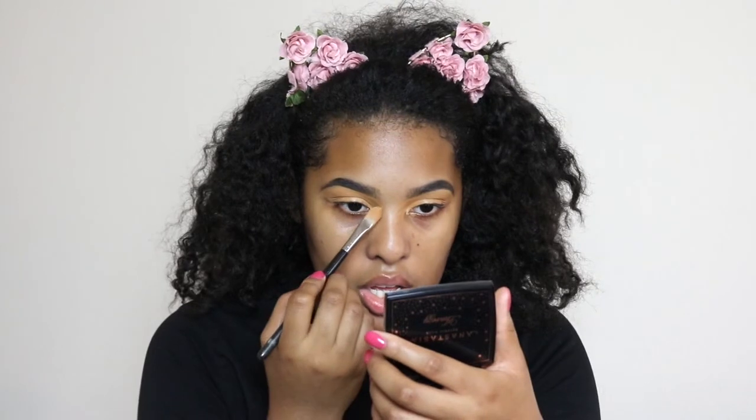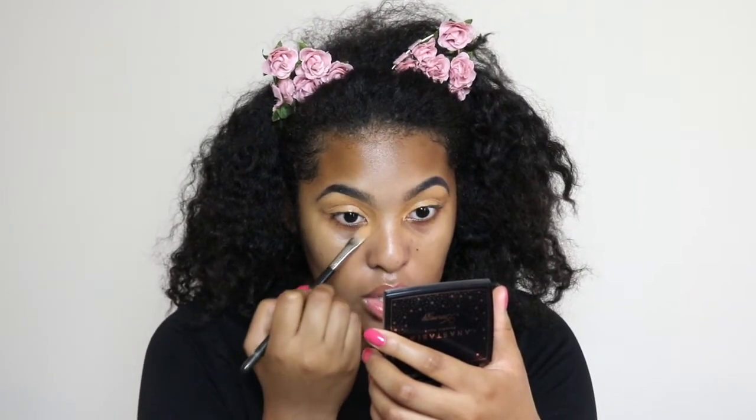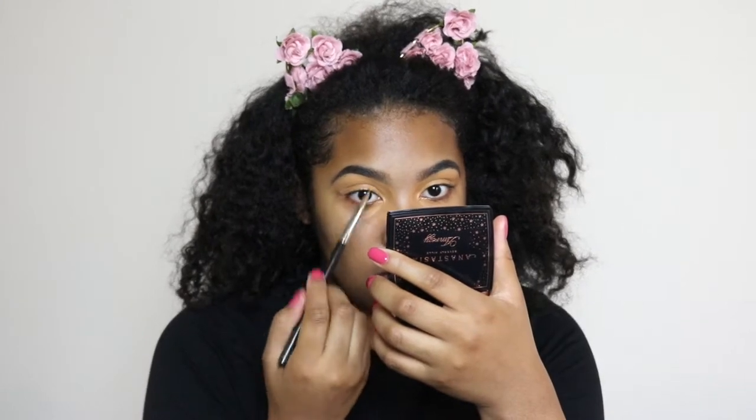Today I'm going to run some errands to get some business casual clothes. I also want to get some baskets or containers to organize my hair products because they're everywhere — they take up the whole bottom of our bathroom sink. And I have a little cupboard in the bathroom for my face products that I want to organize as well.